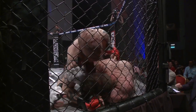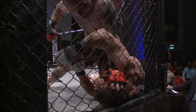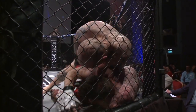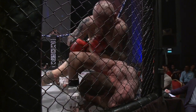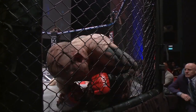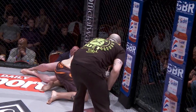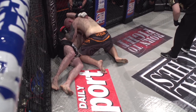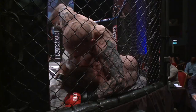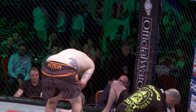Big right hands. The referee looking on closely. Main is becoming bloodied. Schneider still firing those shots — and that's it! The referee calls a stop.